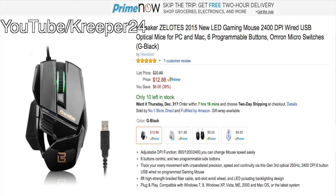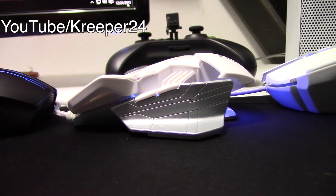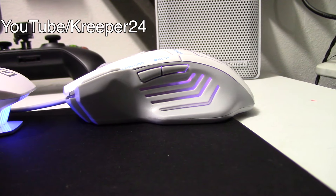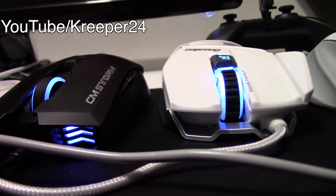They also have a black version. Alright guys, final verdict — is this mouse worth it? Should you buy it? And what is the performance like? Well, let me answer those questions. Is the mouse worth it? Yes, it is very, very much worth it.